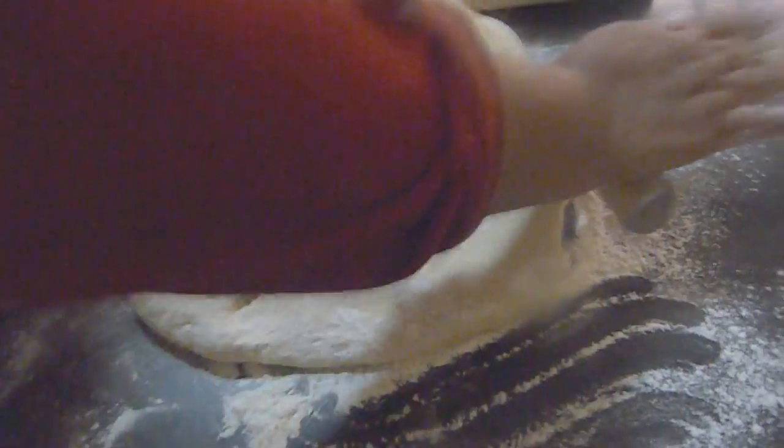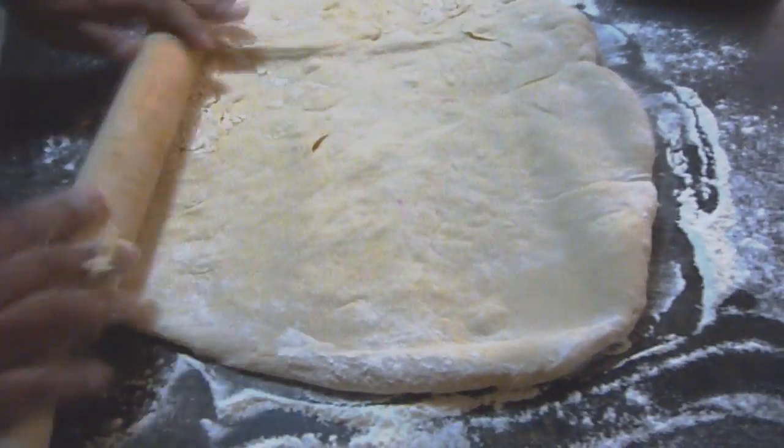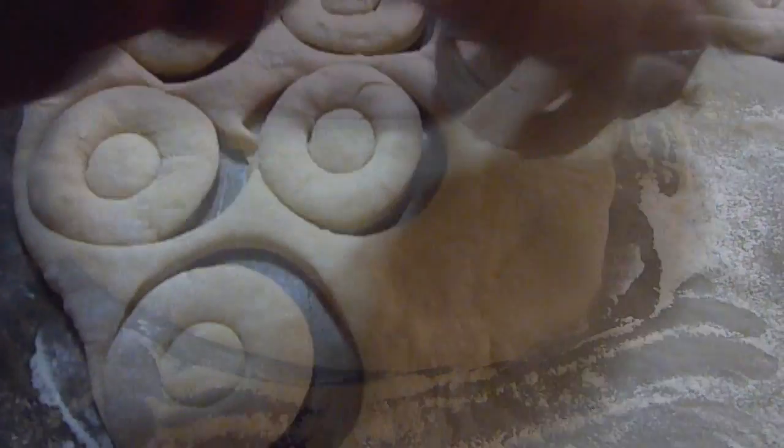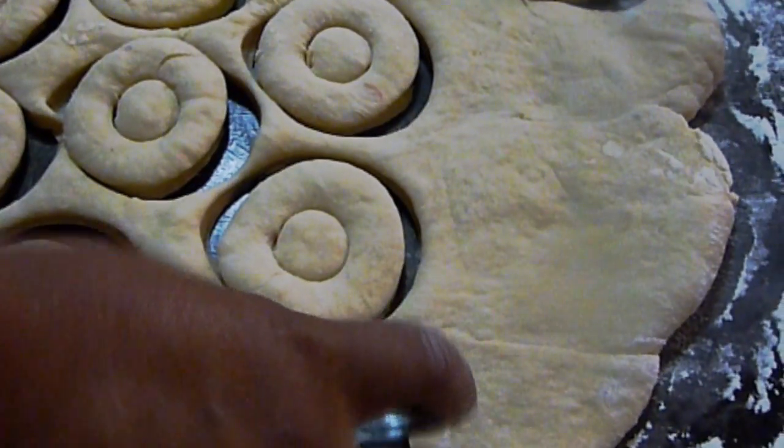On a floured surface, roll out the dough to an inch and a half thickness. Cut into circles using a doughnut cutter and set aside for about 1 hour to rise again.